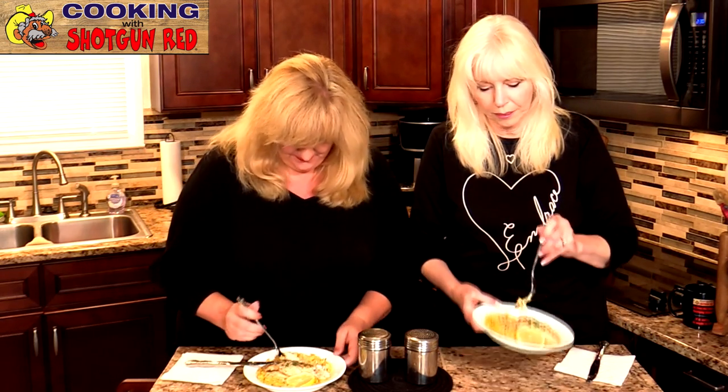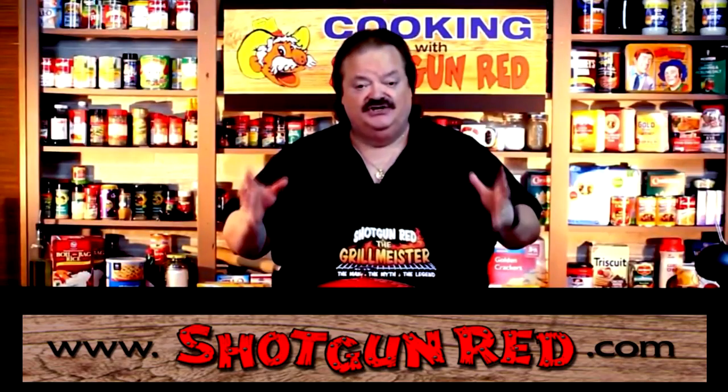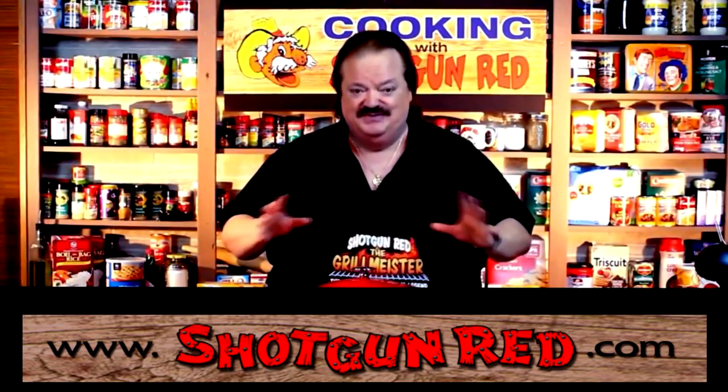As Steve would say, is this the best creamy lemon chicken? If it ain't, it ought to be. See you next time right here on Cooking with Shotgun Red. Bye! Let's eat. That's She-She and Jen-Jen — them two girls having too much fun.